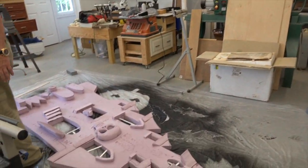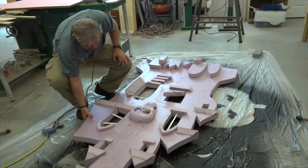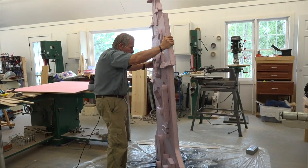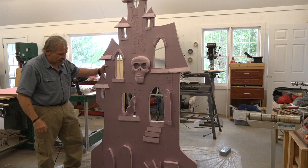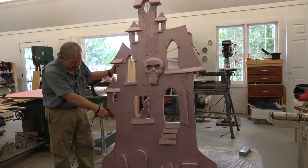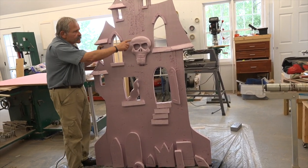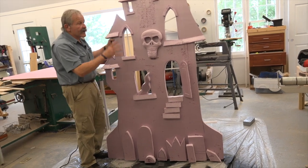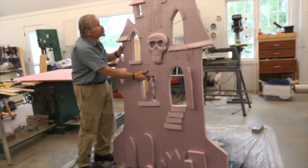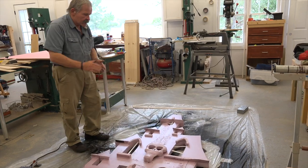Now this is the piece I was talking about — like a haunted house. This is crude, it's quick. I bet it didn't take a half an hour to cut all this stuff out. These are just scraps that we made into tombstones, a little ghost, some other things — we carved up a skull — and then stuck it all on with that Super 77 I was just talking about. So it is ready to paint. I'll show you how quick that goes.